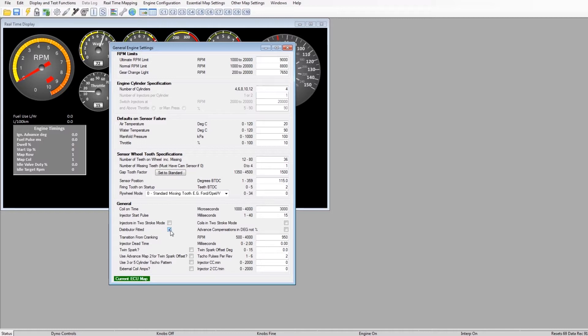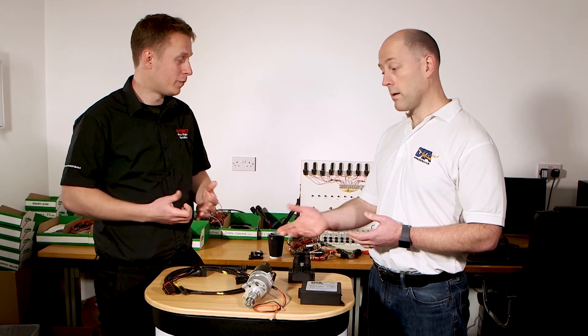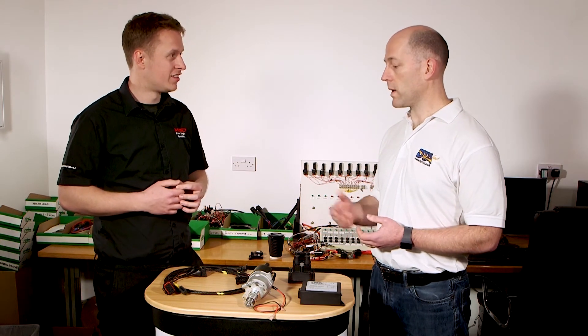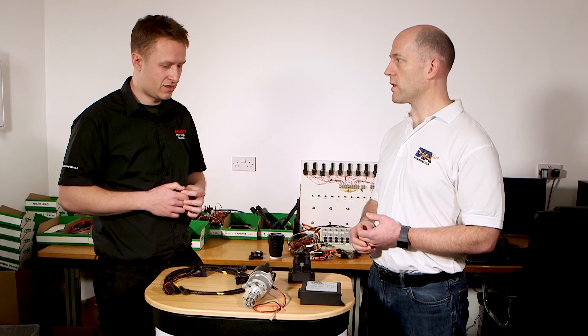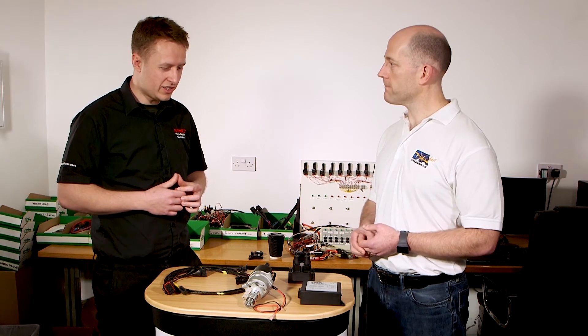So do you stick with this loom and just put a spade on there? Yes, we can do that, or if you want us to do it we could create a proper loom with the correct terminations on for you.